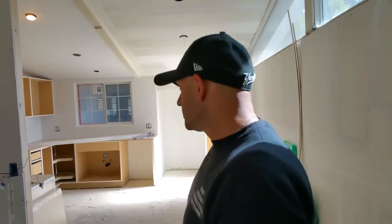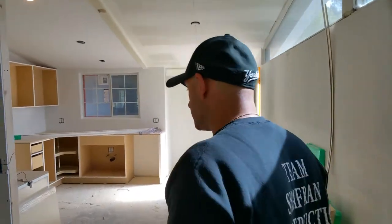Hey guys, thank you for tuning in to Construction Time with Jordan. Let's take a look at this kitchen that we're building.